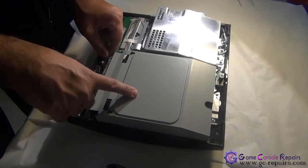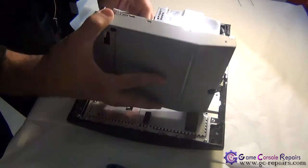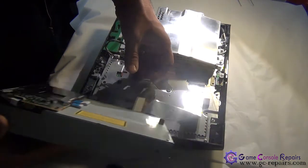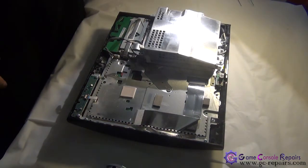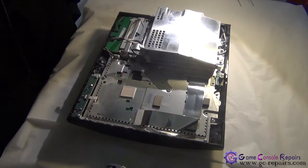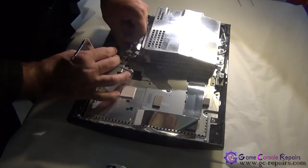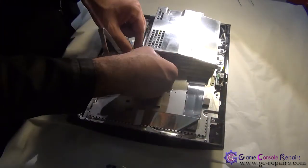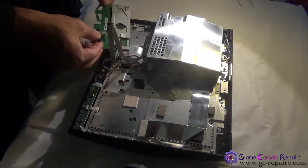Let's remove the Blu-ray drive first. Disconnect the power cable first, then disconnect the ribbon cable — unclip it and remove it. Next, we'll be removing the memory card unit and the Wi-Fi module attached to it. Disconnect the cable first, remove these four screws and take off this screw as well, then take out the assembly.